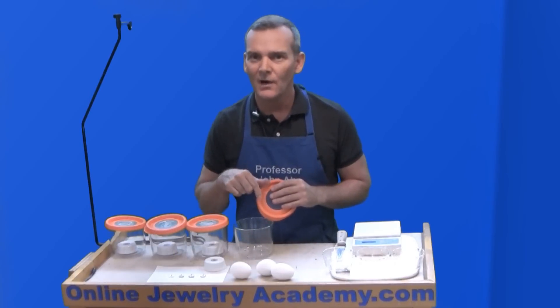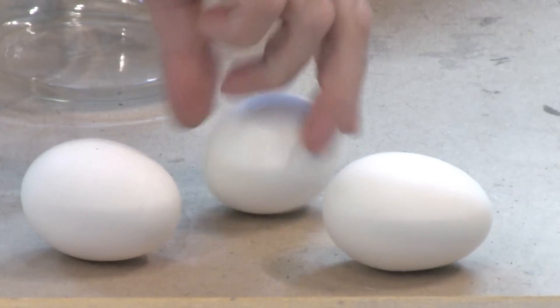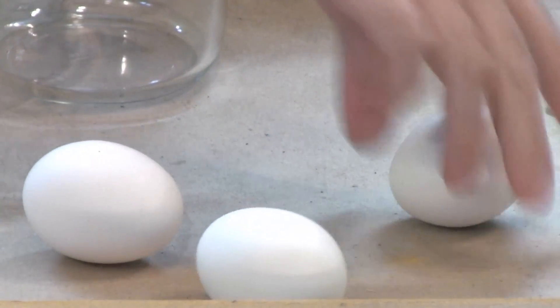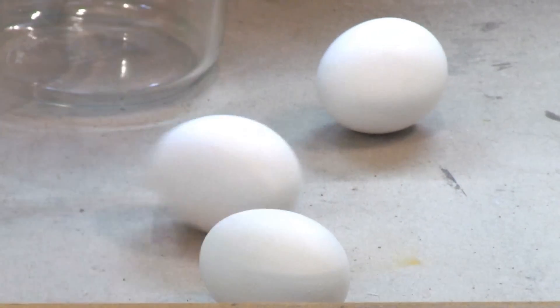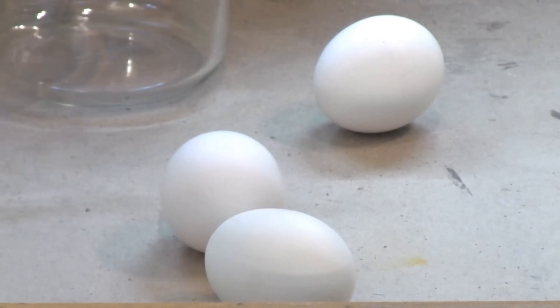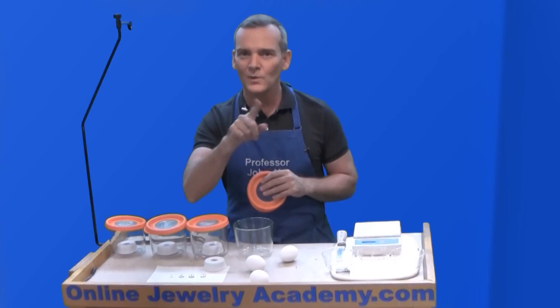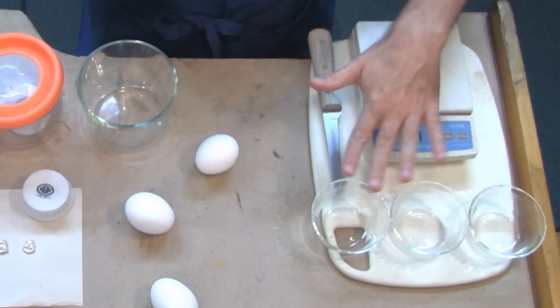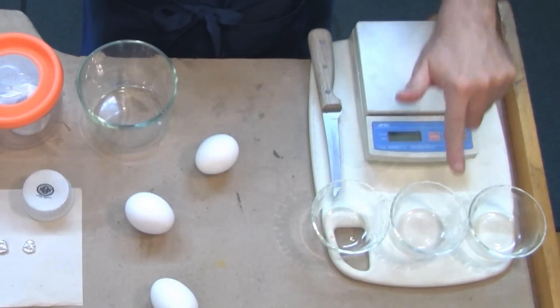Guess which one is the hard-boiled egg? Do you know? That one's hard-boiled because it spins. That one isn't. So in case you get them mixed up on your tabletop, that's the test. Raw eggs won't spin.